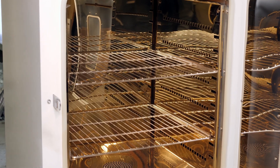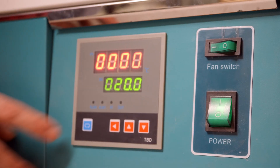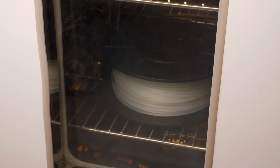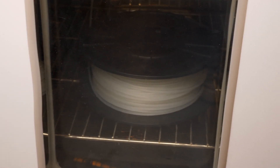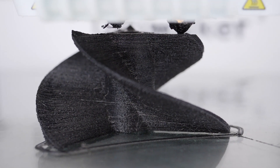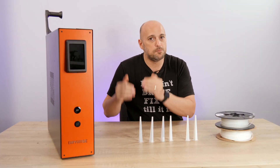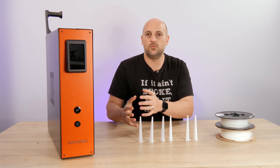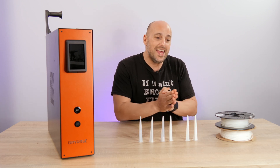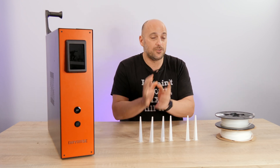Chances are these companies will spend tens of thousands of euros on industrial ovens, with spools stacked up for hours on end. Especially if most of these companies use 2.85mm filament, it's going to take much longer — tens of hours — to dry that filament. Not to mention that even a brand new spool sometimes already has moisture in it. In a company, time is money, so having to wait 10 to 20 hours for spools to dry before you can start printing can be a costly hassle.